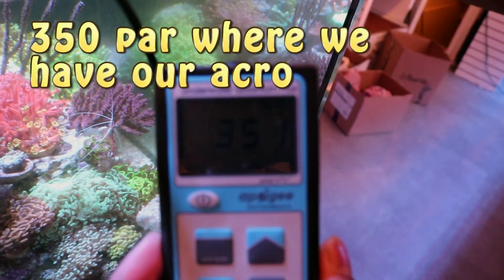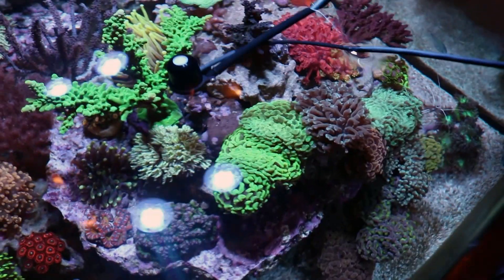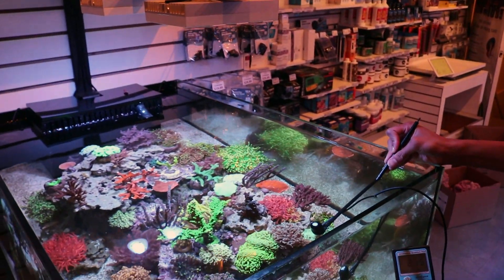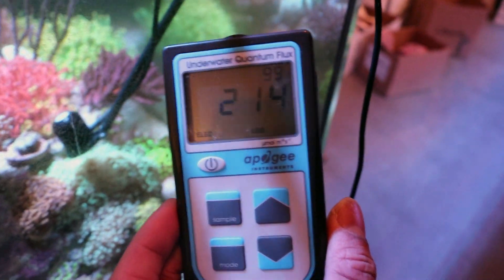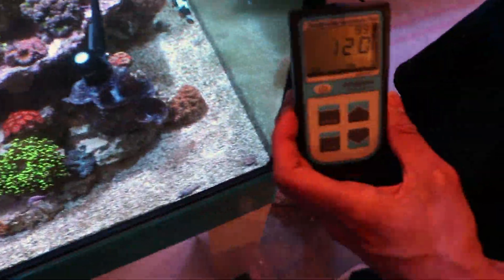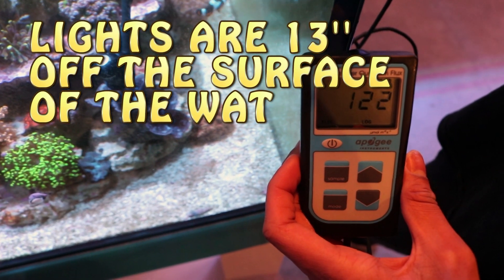At the top of the Acropora, about four inches under the water, we're getting readings of 350 — that's perfect for Acroporas and most SPS species; 300–400 is the sweet spot, some can take a little more. Moving over to the hammers — about 10 inches from the light and six inches down — we're getting 200, which is very good for LPS. Down at the sand bed where the clam is, he's getting 100–120 PAR, and he's been happy and growing ever since we put him in.